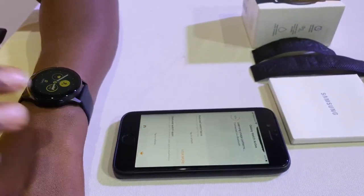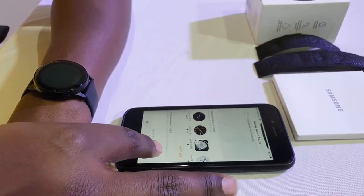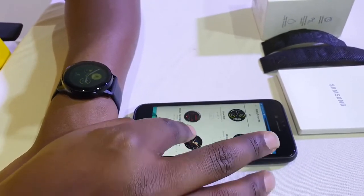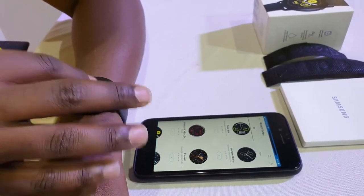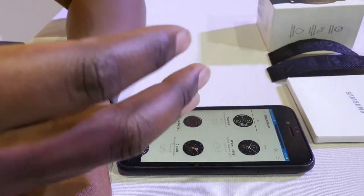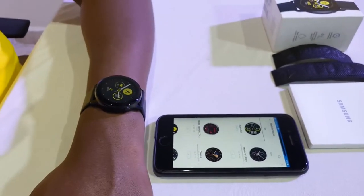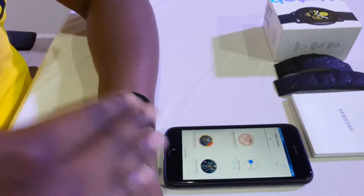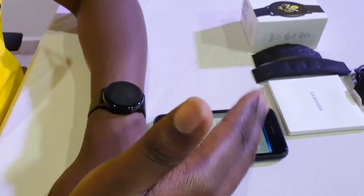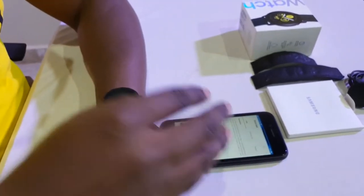So let's see some of the things we can get. If I want to change the watch face — this is the default watch face it has — I just go to Discover. Because it's paired to my Samsung account, it gets access to the Galaxy Store, so I can look for different watch faces. These are some of the watch faces you can download. It's asked me to connect to the Wi-Fi network for faster download, so I've connected. It's scanning for Wi-Fi and will automatically connect to the Wi-Fi that my phone is connected to, then I can simply download the watch face.